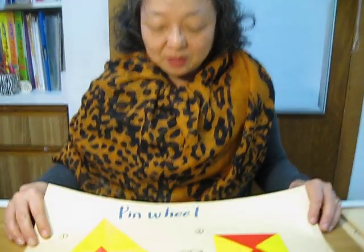This is the second example of the 방석 fold. It's the pinwheel. In Korean, 바람개비. 바람개비 is the pinwheel.